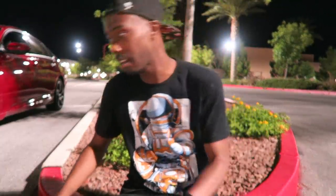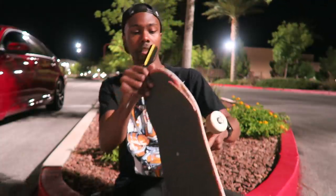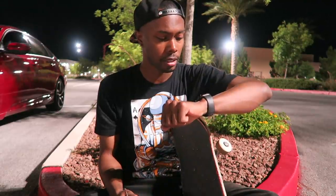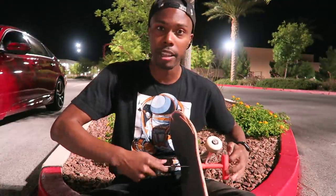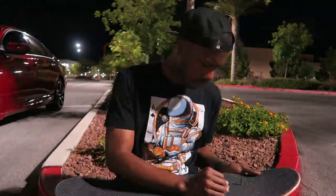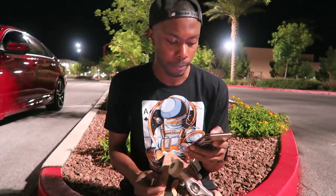Here comes the part of the setup that I hate — taking off and putting on the trucks. I am so happy to no longer be skating this board. I'm time-lapsing this part because it's so boring. Also, the day I'm filming this is Go Skateboarding Day, so happy Go Skateboarding Day, even though this video isn't going to get posted until like Saturday. It's Sunday today, so happy Go Skateboarding Day anyway.